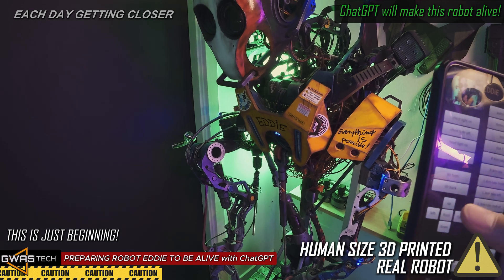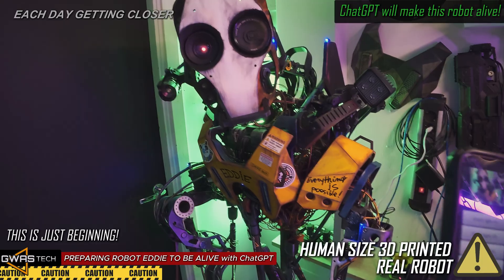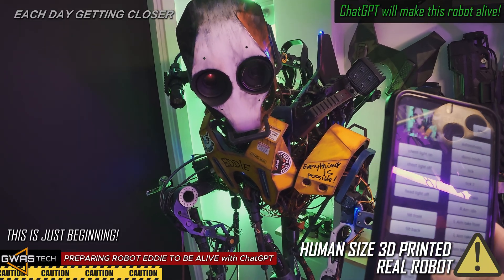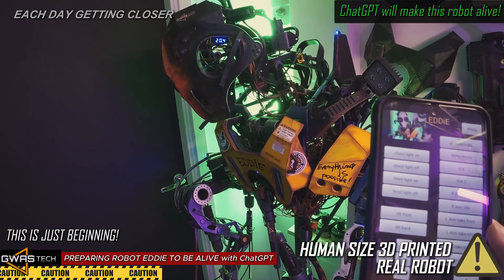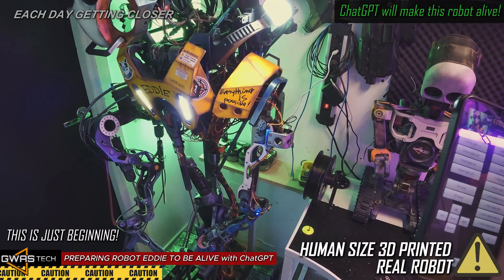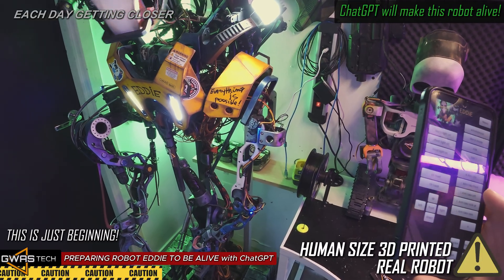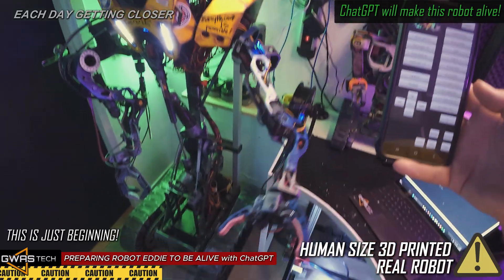Head left. Hello there, hello there. Head right. Oh I see — let's test the left arm. Keep distance for your safety, step back.